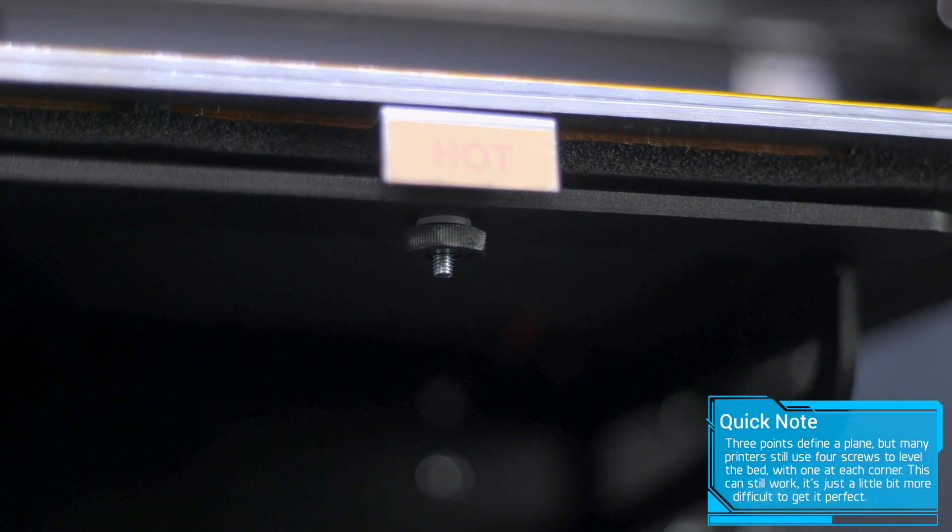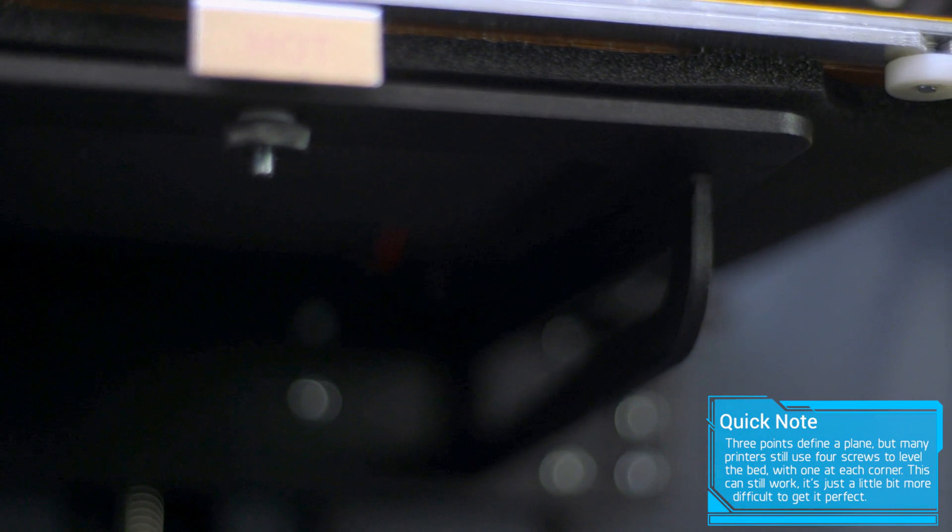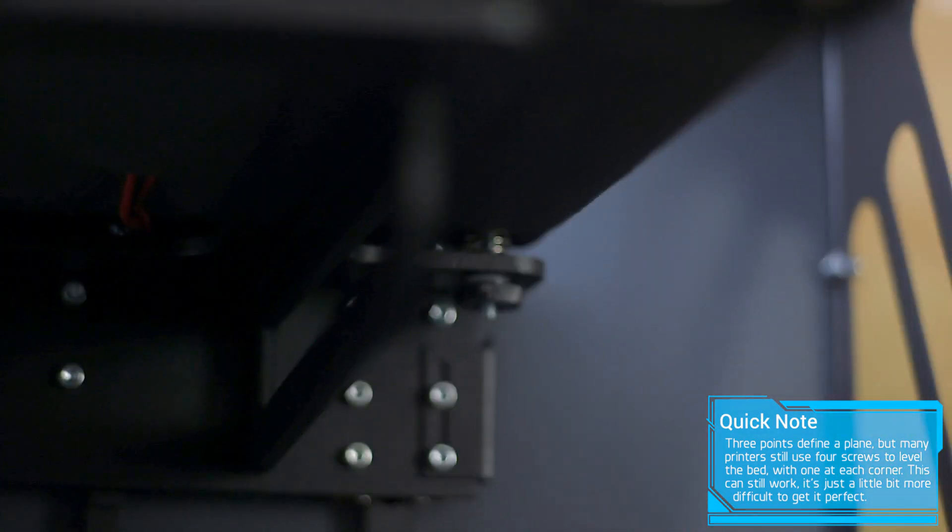In those cases, there's usually going to be some sort of thumb screw or knob on the underside of the bed that you can adjust to move the bed further and closer to the nozzle. You should follow any instructions in the manual for your 3D printer, but in general, these steps to level your bed are as follows.